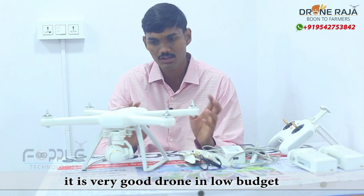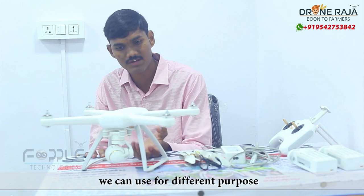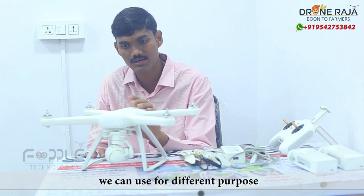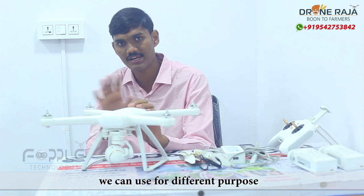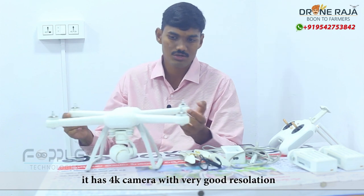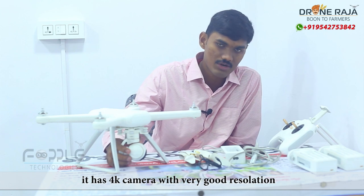This drone is also very stable. The camera is very good — this is a 4K camera and it has very good resolution and quality.